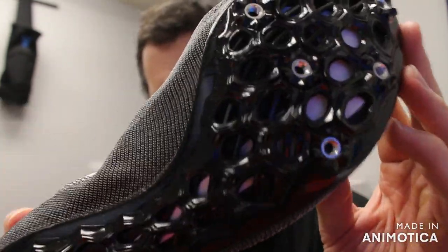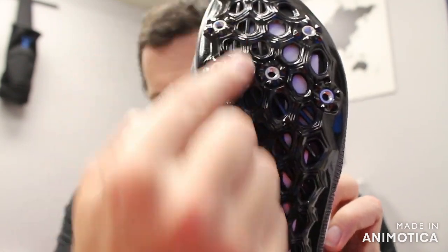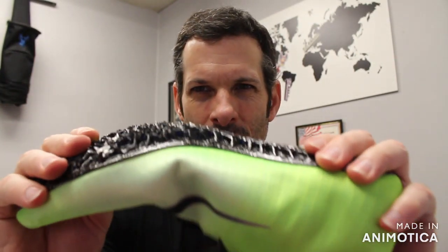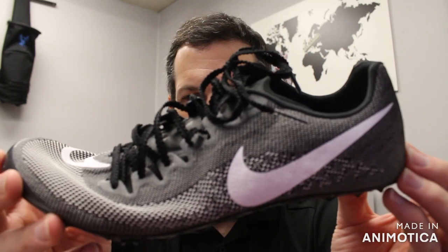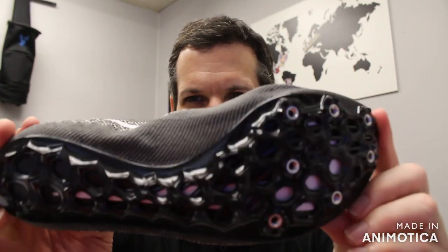The new spike plate is probably the biggest update. You can see there are also rods that go in this direction to give it more stiffness. First glance, it is kind of similar to the other spikes using that same technology. My first thought was it's a little more flexible than the previous version, so it might be a great 400-meter shoe. You may want to go with the stiffer plates for the 100, so the Ja Fly may be the option for the 400s.